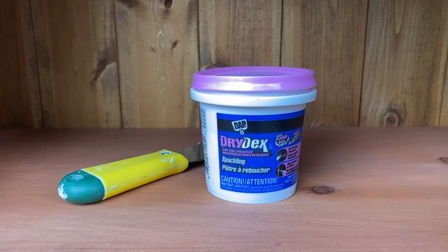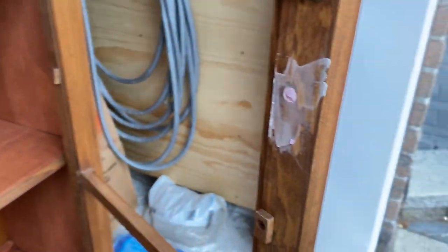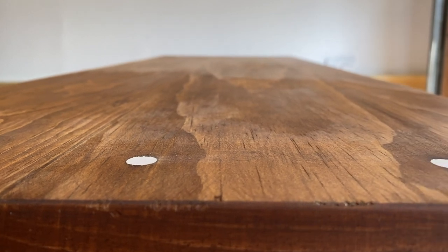Once the cabinet had dried, I used a little bit of dry dex spackle to fill a few screw holes and the old hardware holes, and once that dried, I sanded it down flush with the surface of the unit.